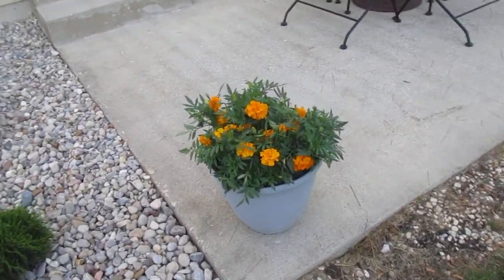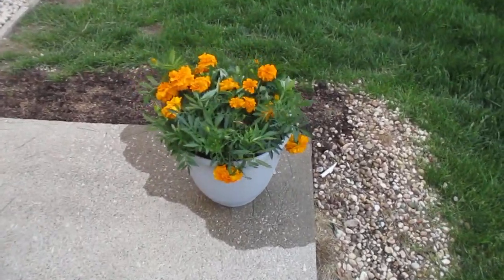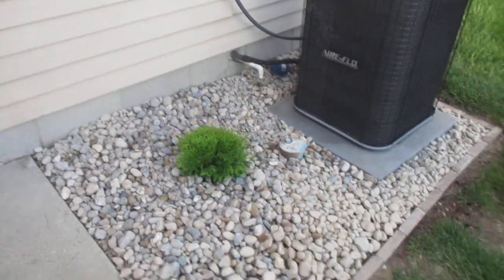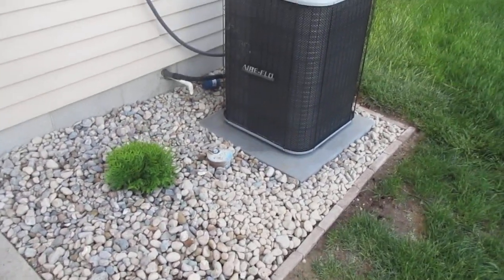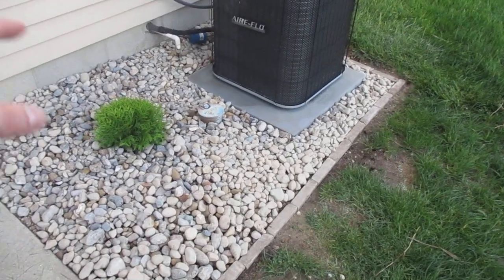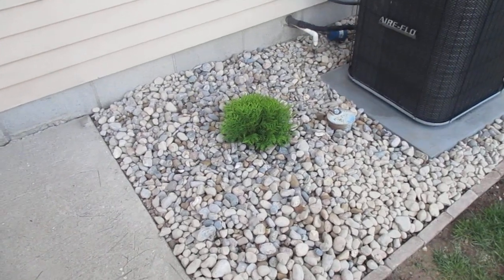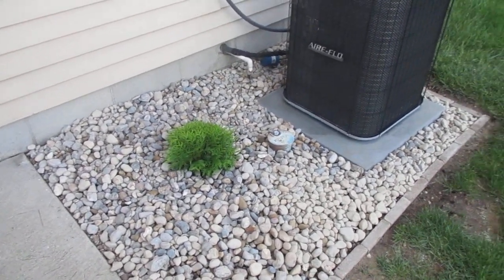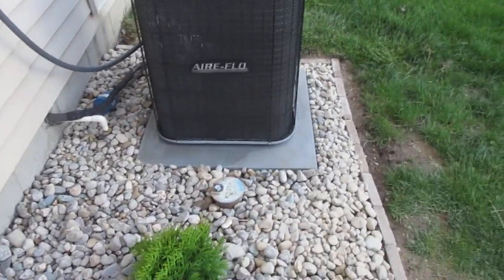We've got some annuals right here — got those today. I just completed this area: put in another bush and more river rock. I edged around here to kind of enclose the air conditioner unit and added a bush, because this area was a mess — they had all this pea gravel thrown down and it just looked like hot garbage.